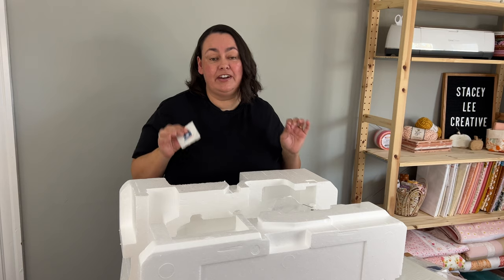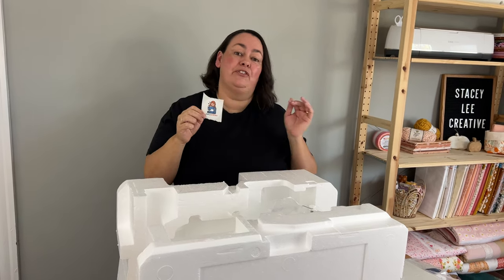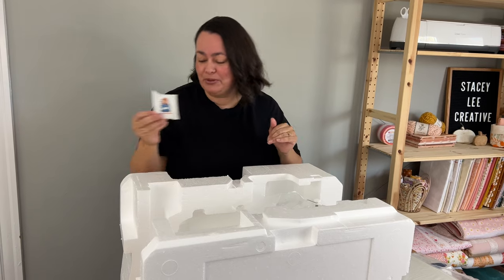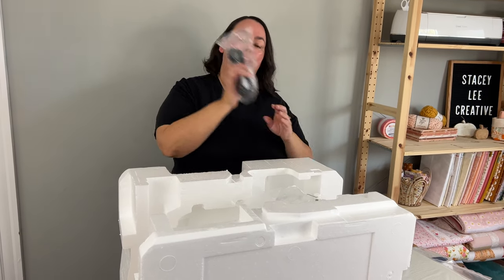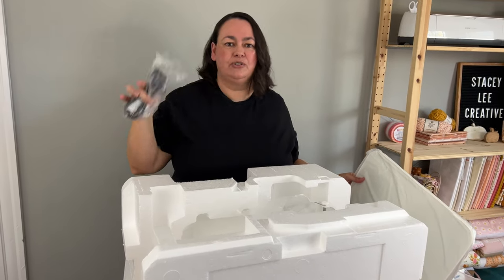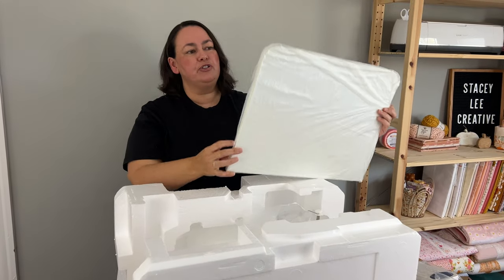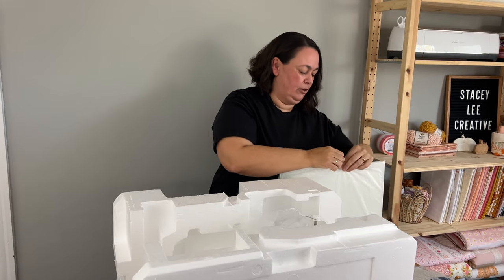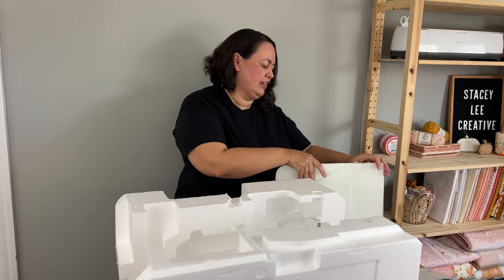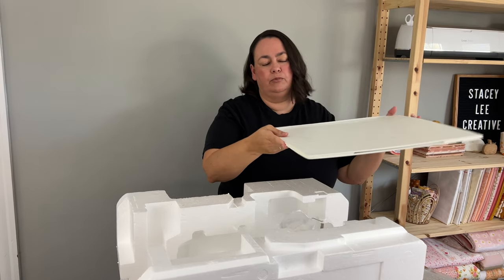We've taken it out of the box. I found a few more little goodies — I've got my own little Juki Junkies sticker, which I'd like to stick on my sewing machine, but I'm a bit OCD with things like that, so I'll probably put it on a notebook. Your power cable, which you're going to need. I'm excited I don't have to use an international light transformer for my Australian sewing machine. And you do get a dust cover. I use my machine so much I don't actually use a dust cover.